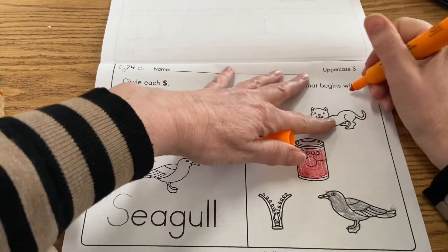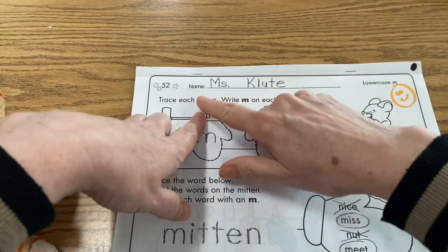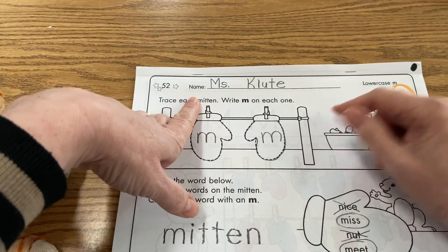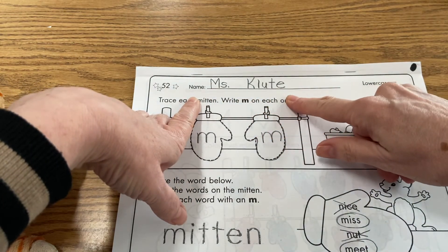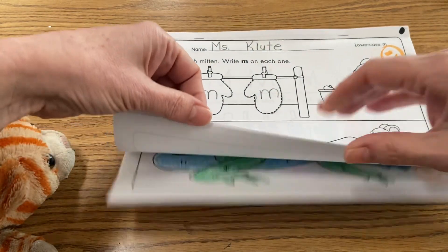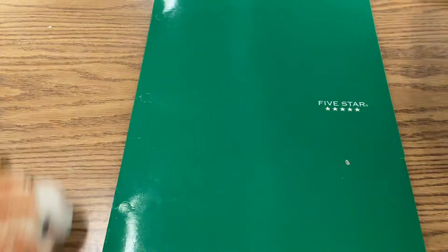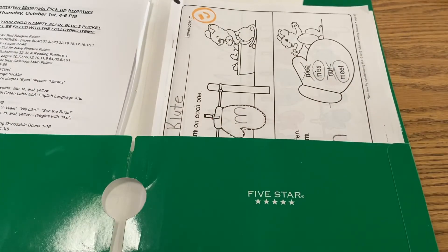We're going to go ahead and give ourselves an exit ticket on this. Close this up — this is going to go back to me. Check the front: is your name on there? Because if it doesn't have your name on there, I can't give you a grade on this. Make sure your name is on there, and if you've completed all the assignments in here, go ahead and put that in your green folder. It's all done and it's going to come back to me for grading. Thank you for joining me for these phonics lessons today, boys and girls.